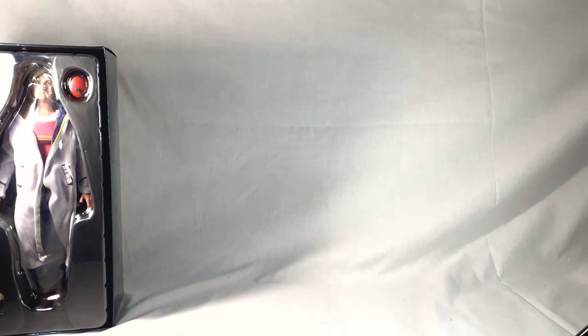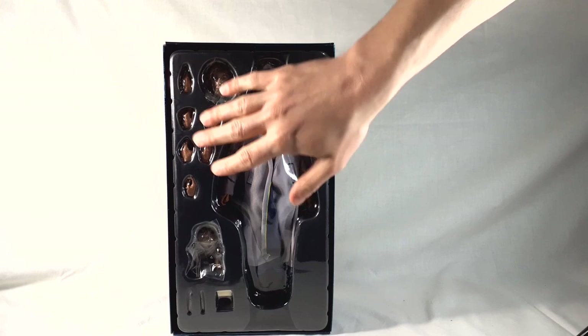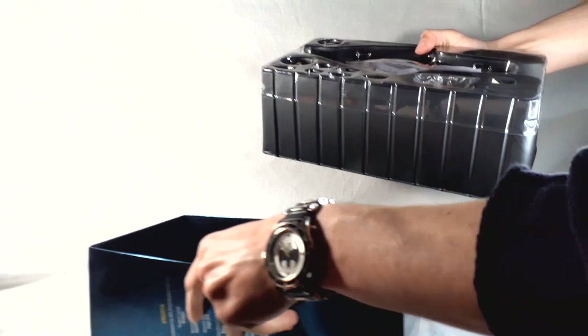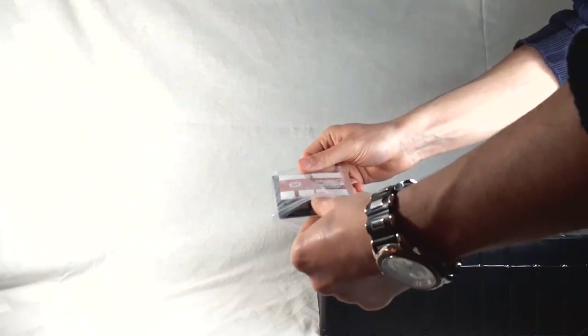Moving the backdrop out of the way and bringing Jodie back into shot — we've got the figure here, with hands and other accessories to go through in a moment. The set is on two trays: the figure and accessories on the first tray, and beneath that the display stand and the additional top, which is the blue one. This is a signature edition figure, but there's no signature plaque with this sample — those of you who have ordered will get your signature with it.